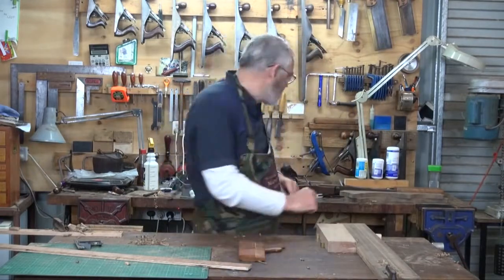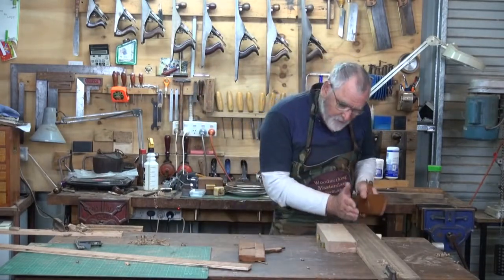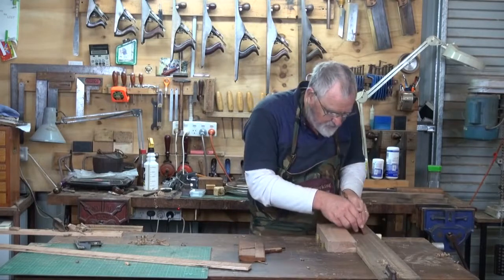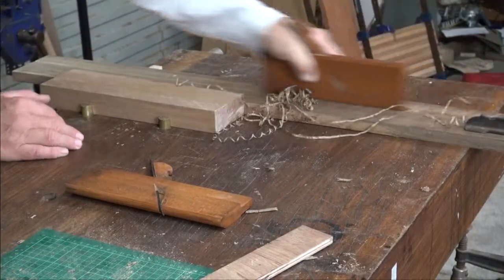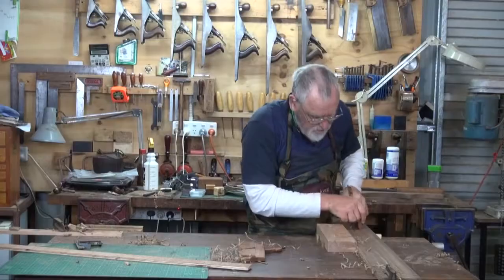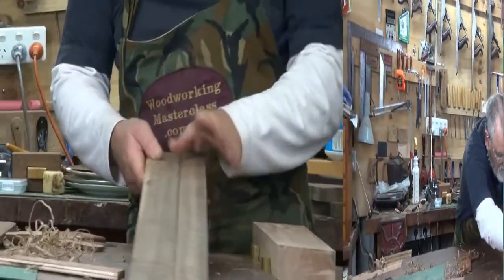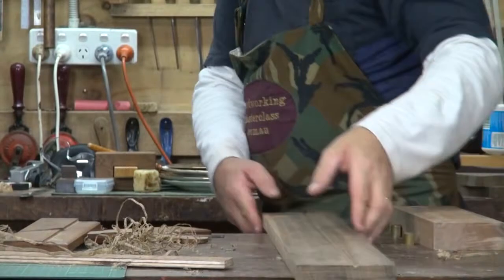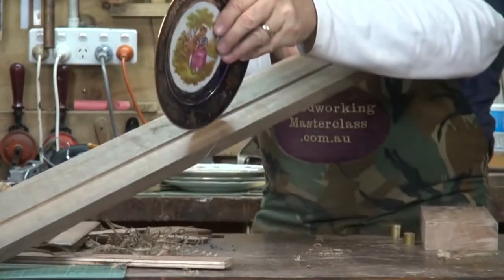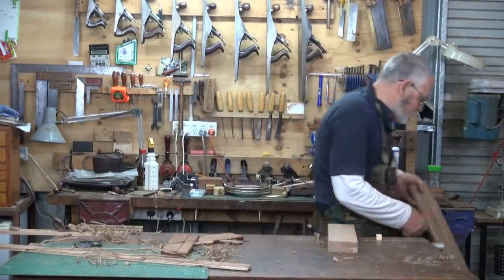Now what I'm going to do is change over to the narrower one, which is the number four, and put a deeper gully in there again. But I want it on the front of it, so I'll lean the plane into it a little bit. And there we have a nice groove that the plate can sit in. While we're in the mood, we'll do the second shelf.